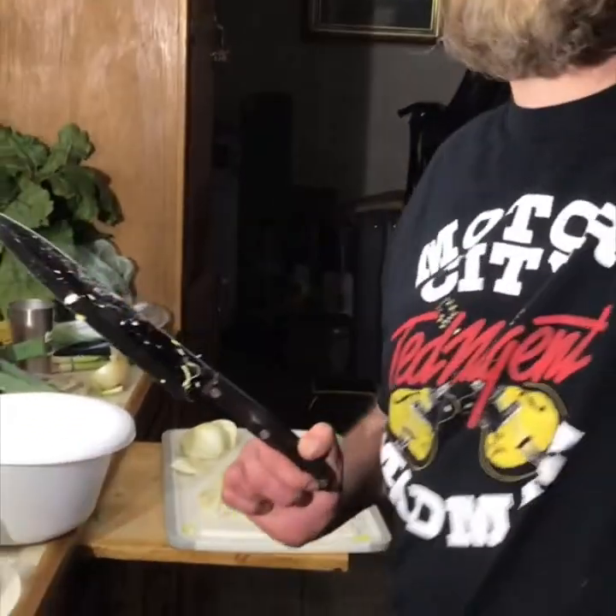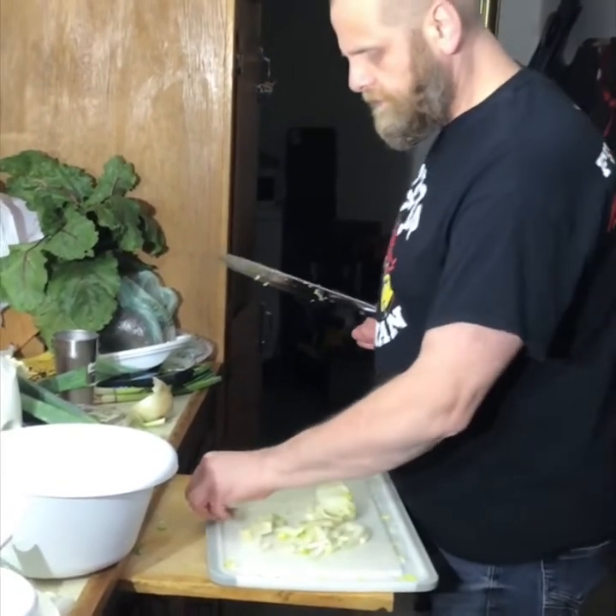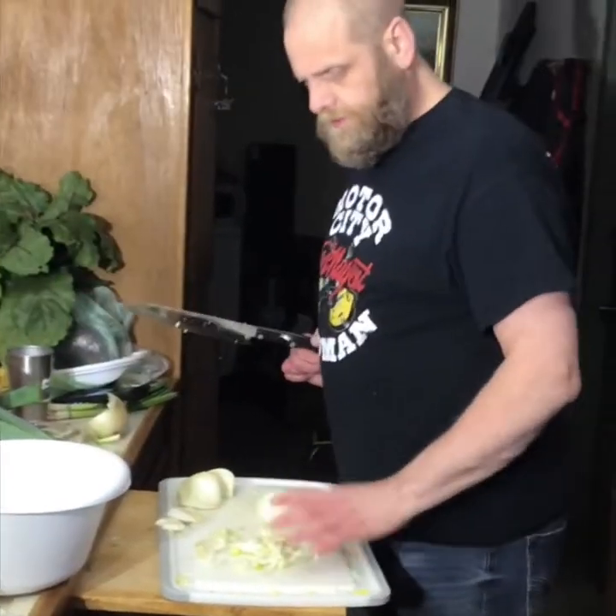Feeding the staff once in a while is important, because usually once the video is done, all anybody wants to do is eat and then they're not productive at all.